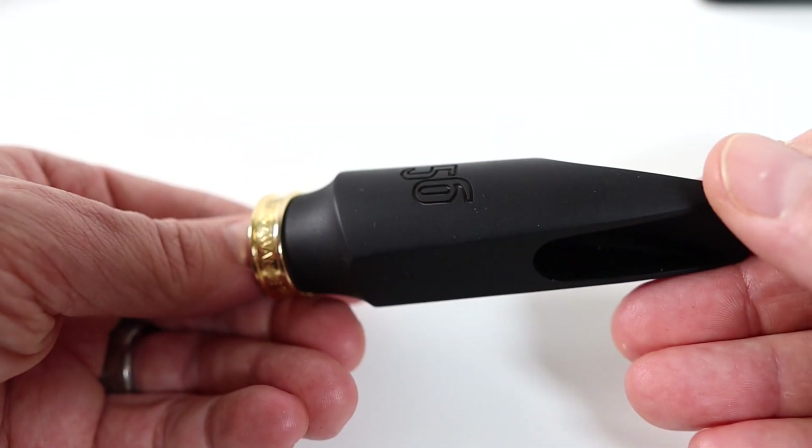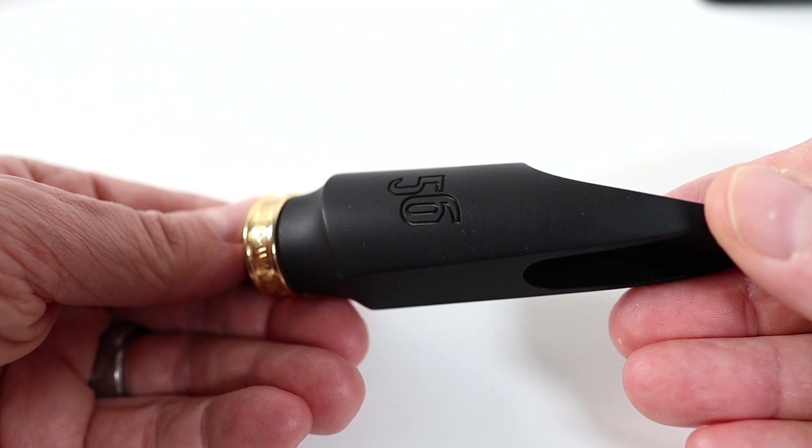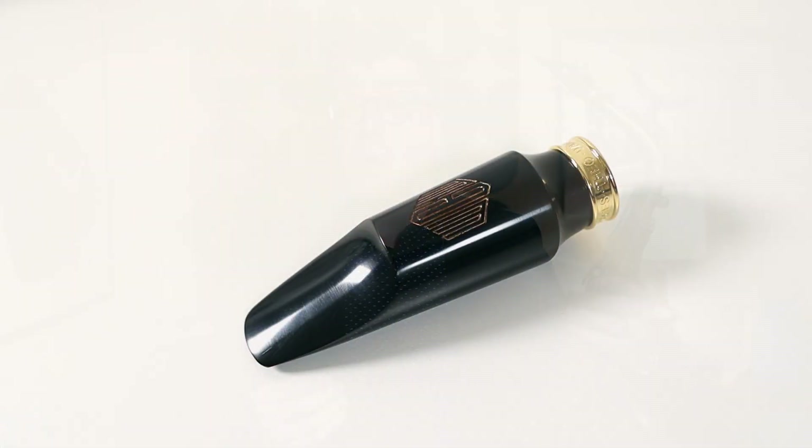I'm incredibly proud of this line of mouthpieces. We've got alto and tenor in a variety of tip openings that is going to suit a lot of different levels of experience and playing styles. In each piece, you can choose the finish. We have a beautiful matte black, which I've kind of fallen in love with — it's kind of satiny and really luxurious. We also have the more high-polish, glossy version as well, if you want a little bit more bling.